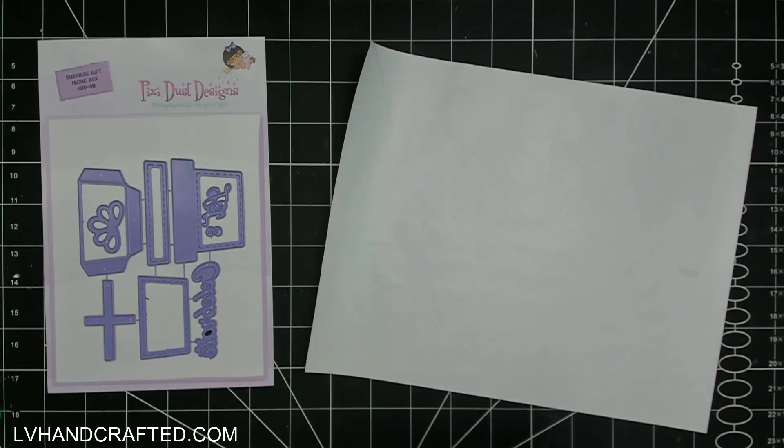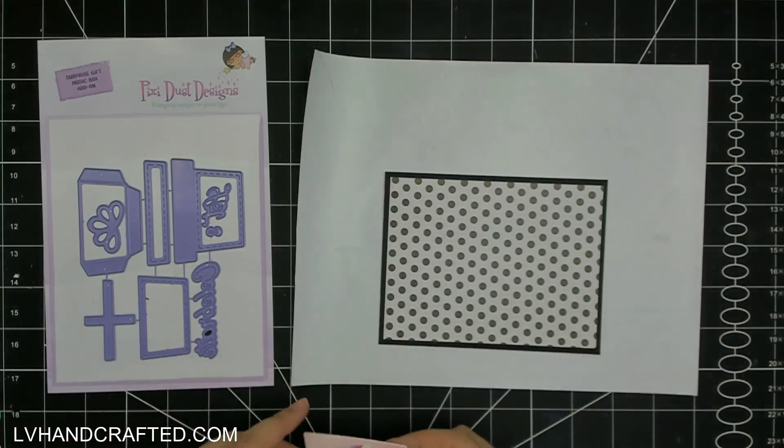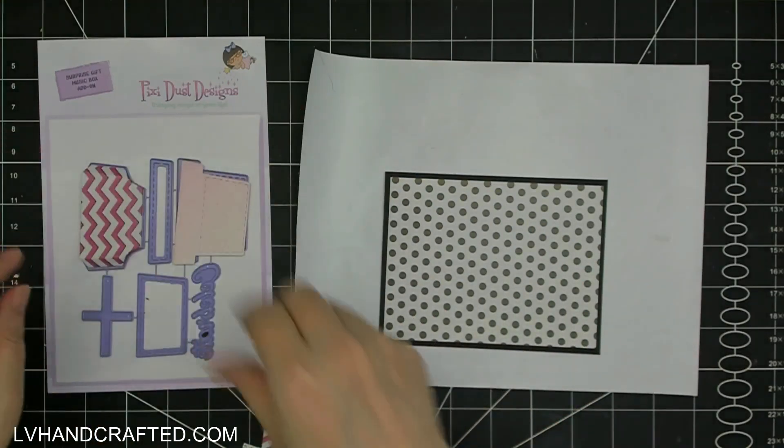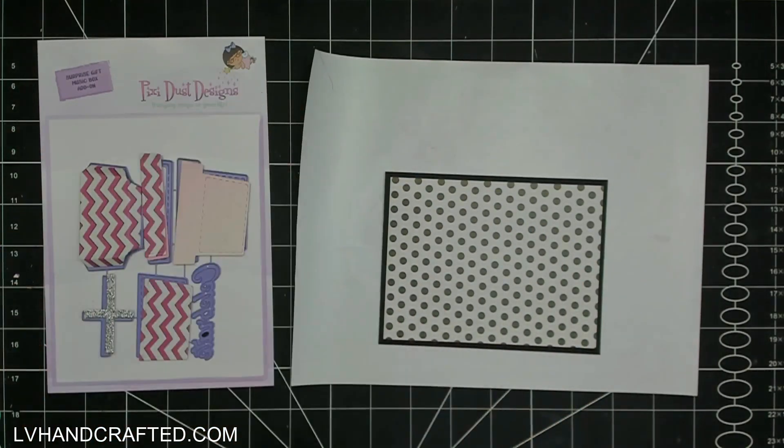I've covered the entire card front with black solid color cardstock cut to four and a quarter by five and a half. Then I've got this really nice black and white polka dot — it's not quite black, it's like a very dark charcoal — and that piece I've cut to four by five and a quarter. Here are all the parts to the Surprise Gift music box add-on.